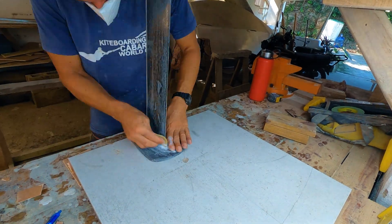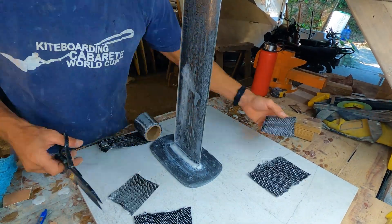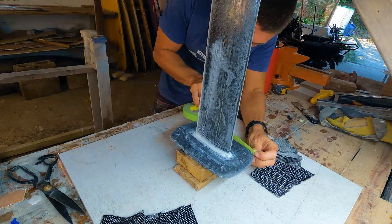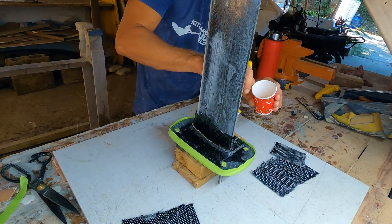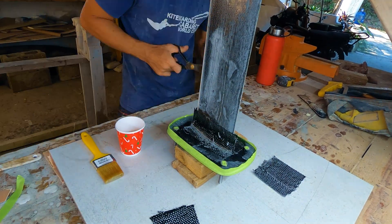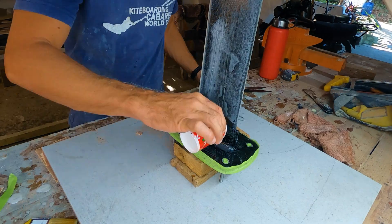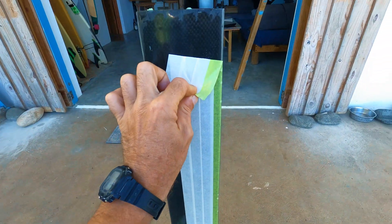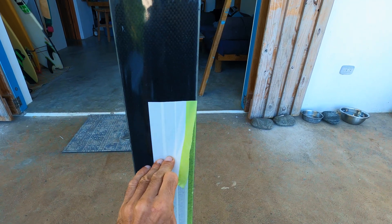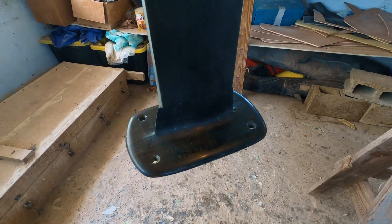After the epoxy had cured, I sanded the joint smooth and prepared the area for the next step: the carbon layup. I added 3 layers of carbon to each side of the mast and filled in the remaining spaces with epoxy to thicken the plate. Although I forgot to record this final step, it was fairly straightforward. I sanded everything smooth, ensuring all surfaces were even and free of imperfections, and gave the mast a final coat of epoxy to protect it and enhance its appearance.